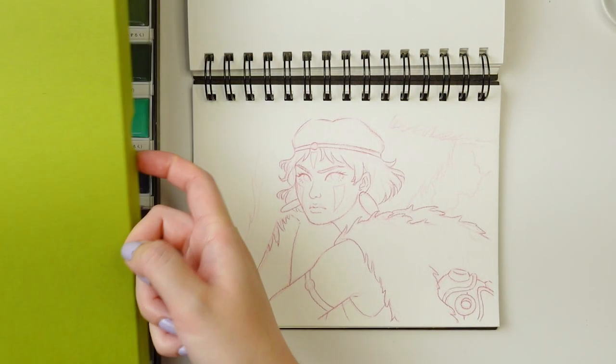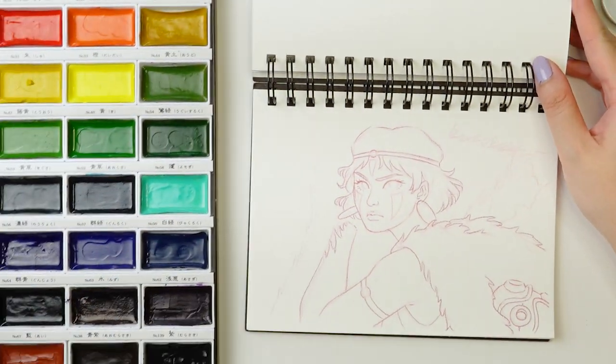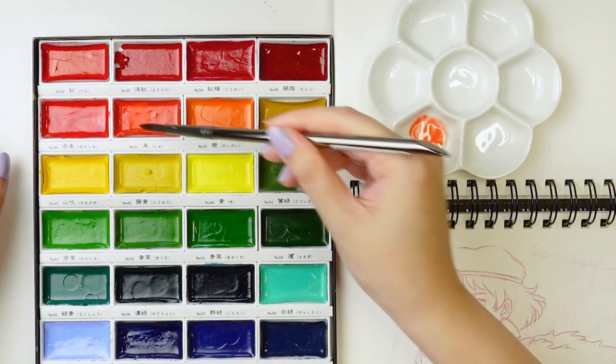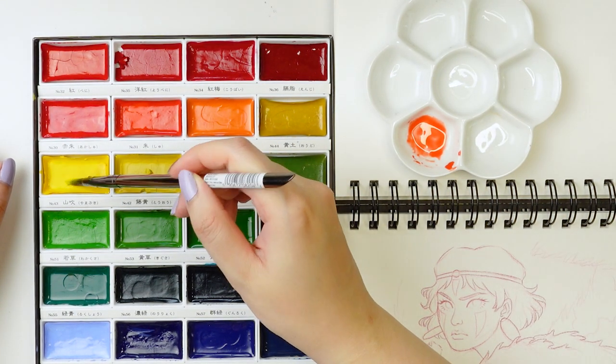And now finally on to the actual fun part, which is painting. So today I am using the Kuretake Gansai Tambi watercolor palette. All of the art supplies I'm using will be listed in the description down below as always.